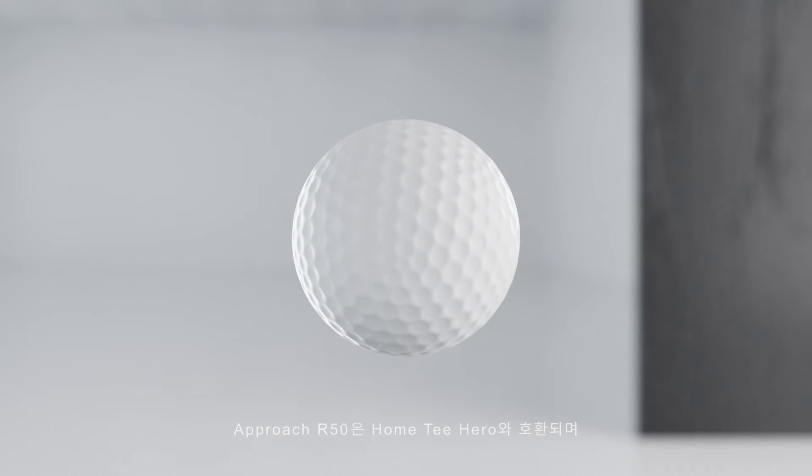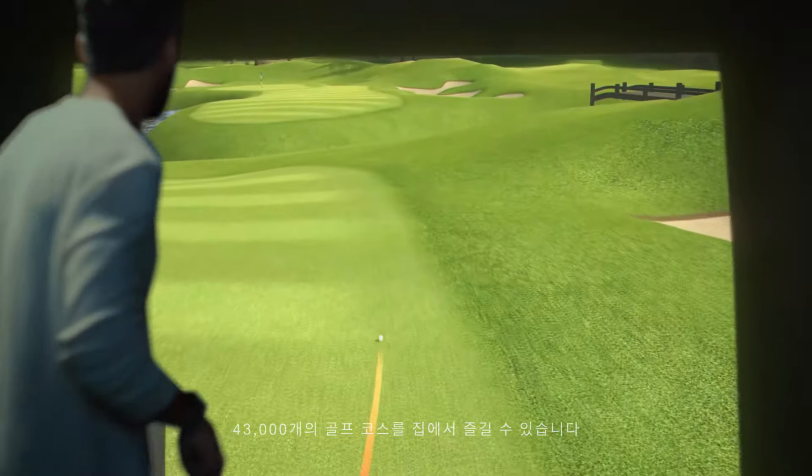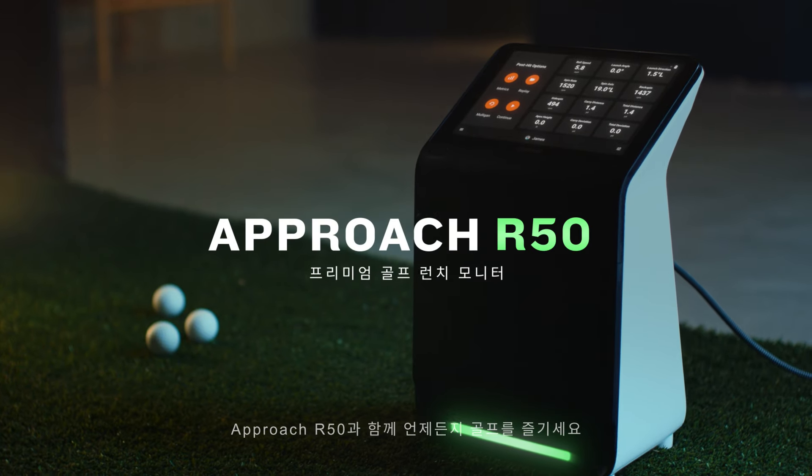Approach R50 is compatible with Home Tee Hero, putting 43,000 golf courses in your home. Approach R50 — get a tee time anytime.